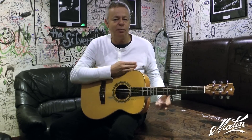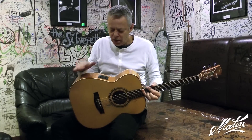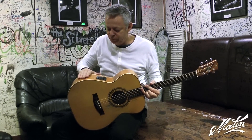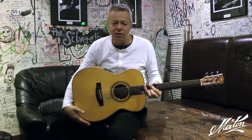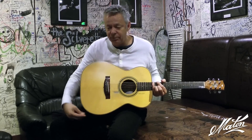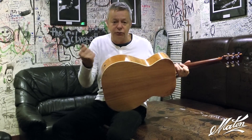I always carry a spare pickup and microphone in my suitcase as well. The other day I had an issue when I was banging away on this guitar with my brush and playing a solo, and I started to get some noises in the PA that sounded like they were coming from here or from the jack plug.